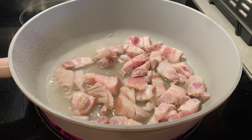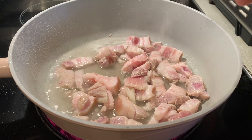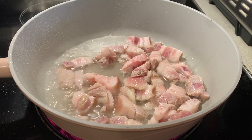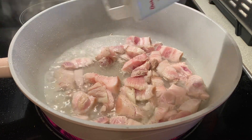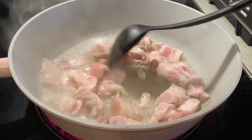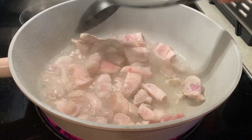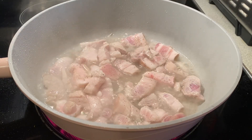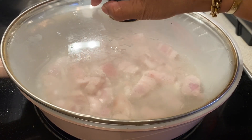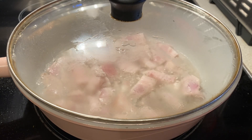We have to add a little bit of salt for flavor, and black pepper, a little bit of black pepper. So we have simmered it until the water is gone and the oil comes out. We have to cover it until the water is gone and the oil is coming out, so we can stir fry.